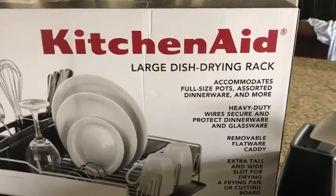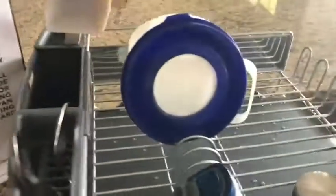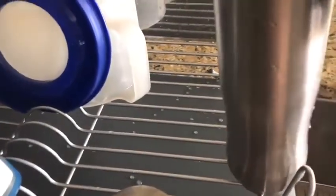This is a review of the KitchenAid Large Dish Drying Rack, and here it is. I'll point out a couple features that I really like — this, so that you can put glasses or water bottles on it.